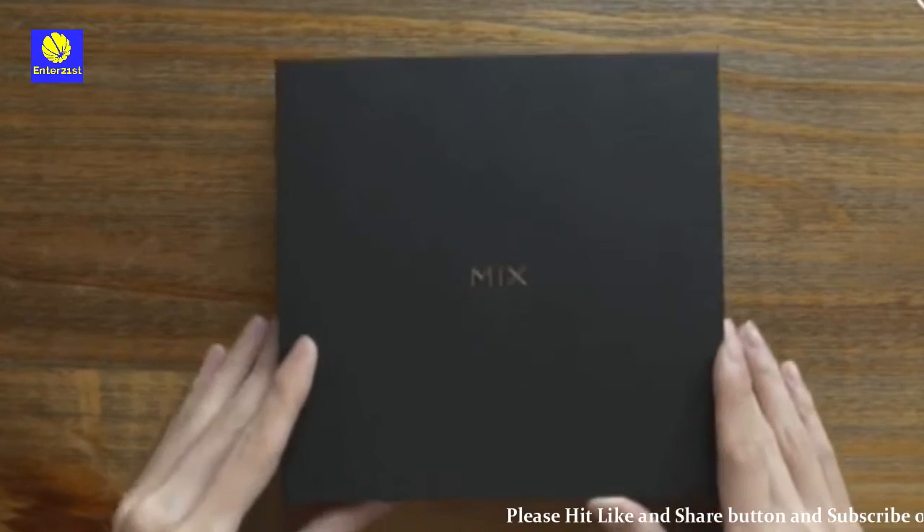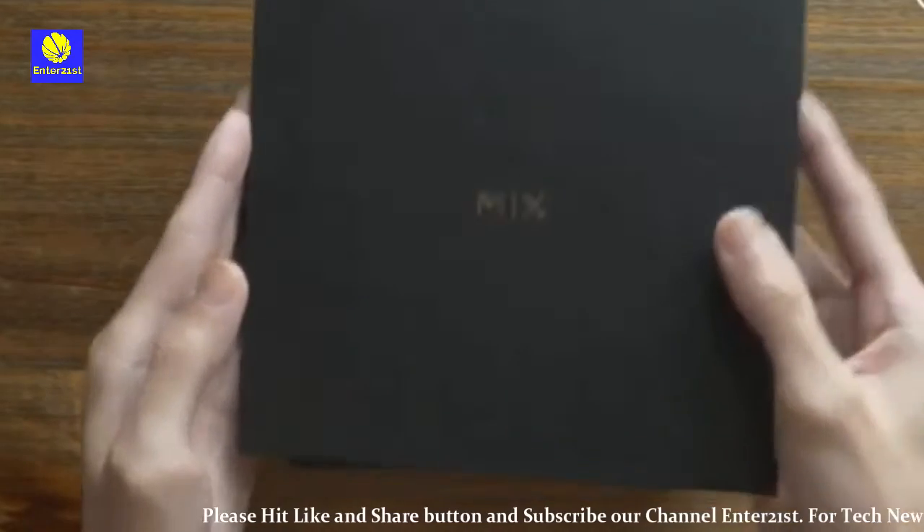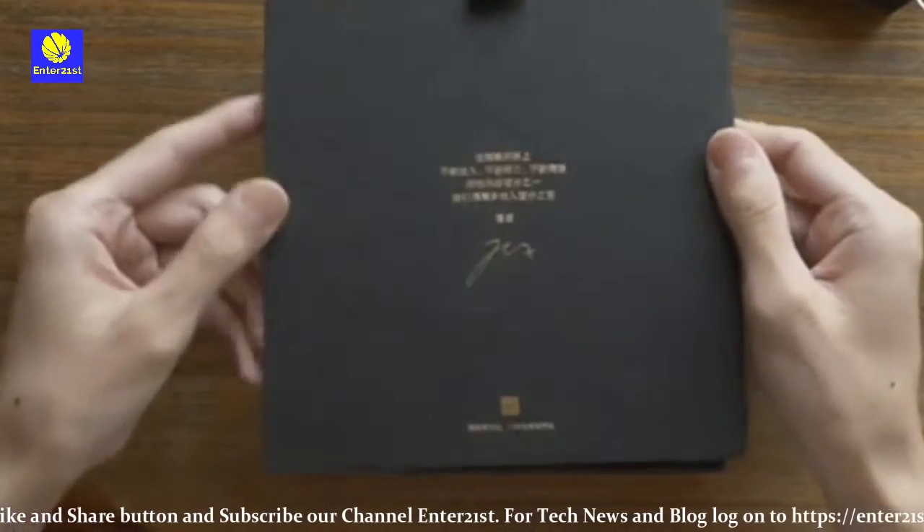Hello everyone, today we are going to unbox the latest smartphone Mi Mix 2S and take a hands-on review. Xiaomi just launched their new flagship phone in Shanghai, though the company didn't speculate on when the phone will be launching in India.